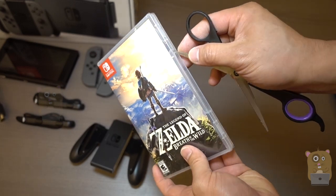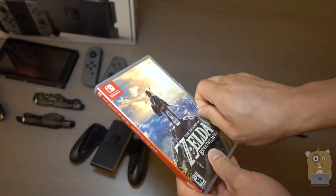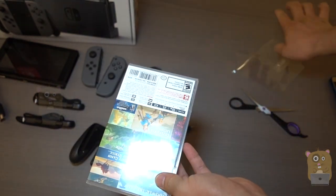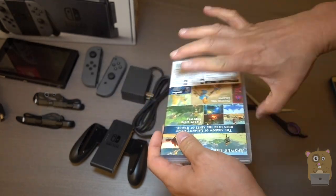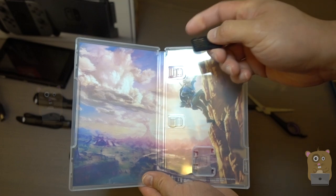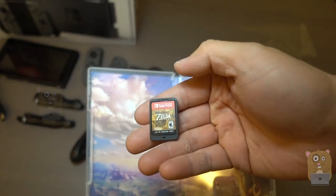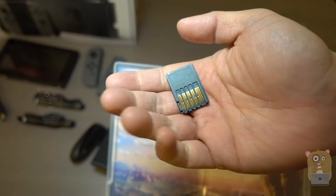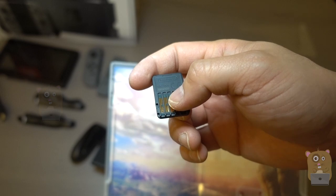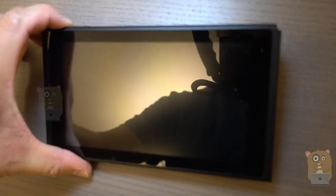And here's Zelda: Breath of the Wild. Open this up — no booklet, nothing, just this cartridge. It's a little bigger than an SD card. Of course it's proprietary for Nintendo. Let's power this up.